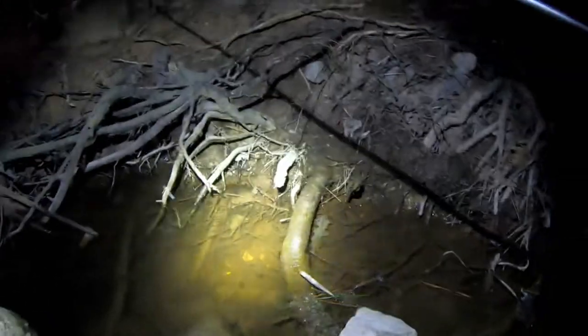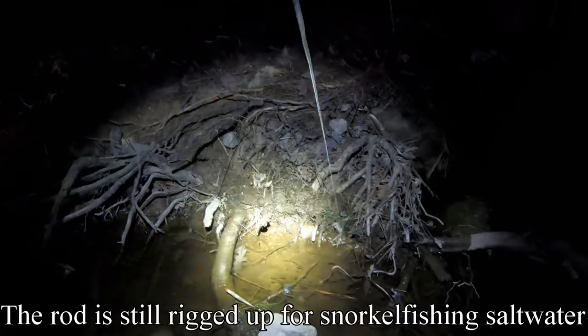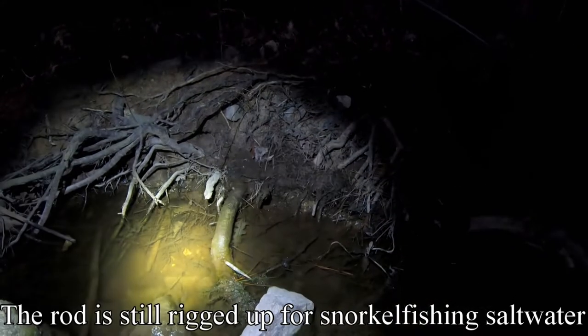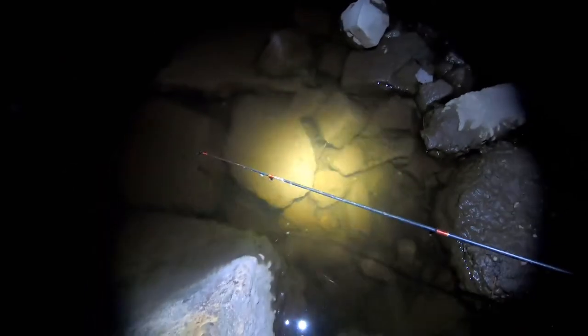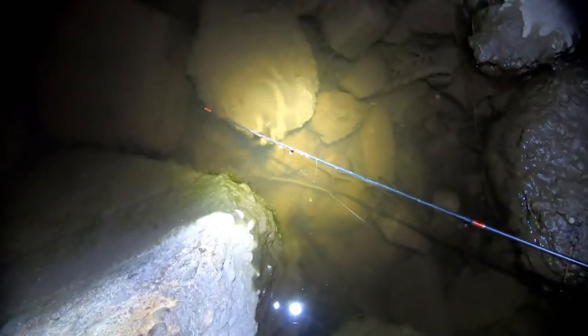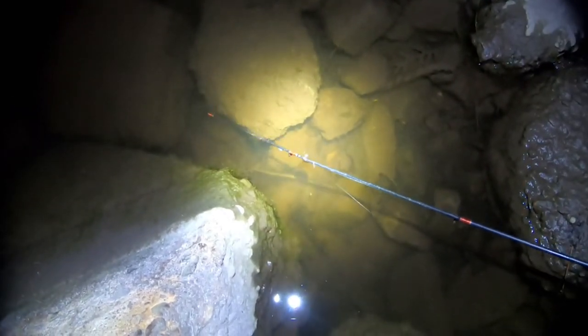All right, we found our first fish. There's too much line on this rod. I think that was a mud minnow though. I see a little catfish down here. Could be the tadpole mad tom? No, it's way too big. Got it. I think that's a yellow bullhead. Let's take a look at it.